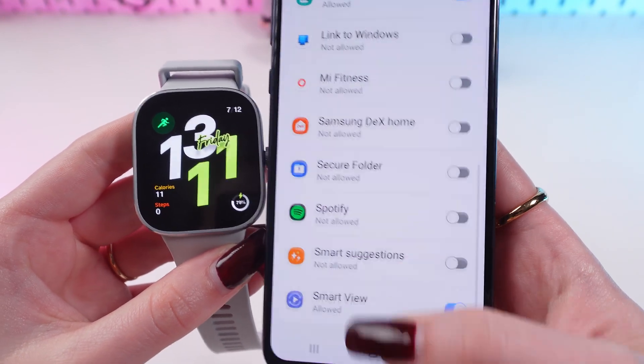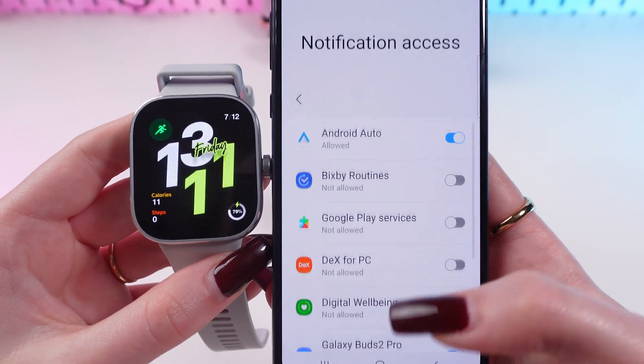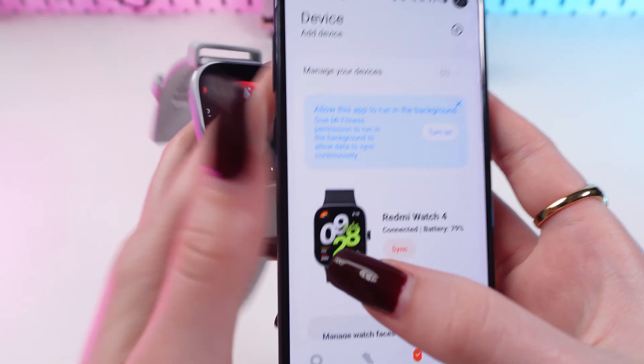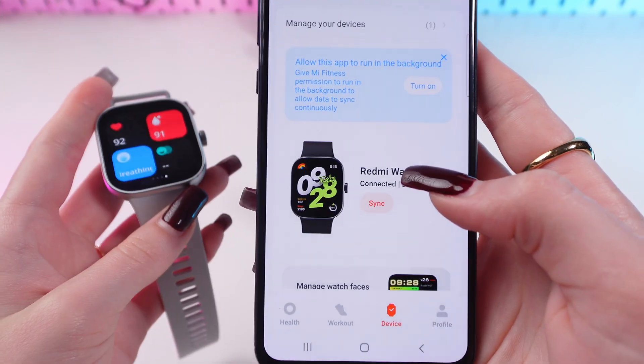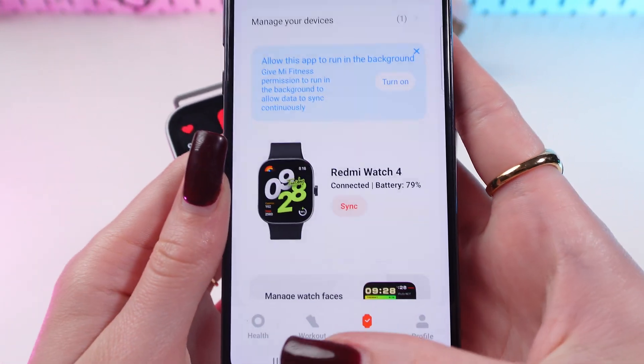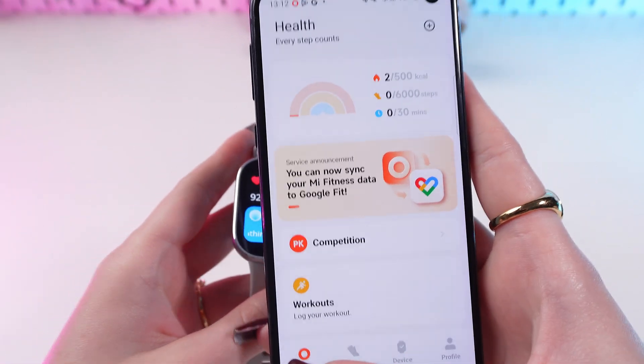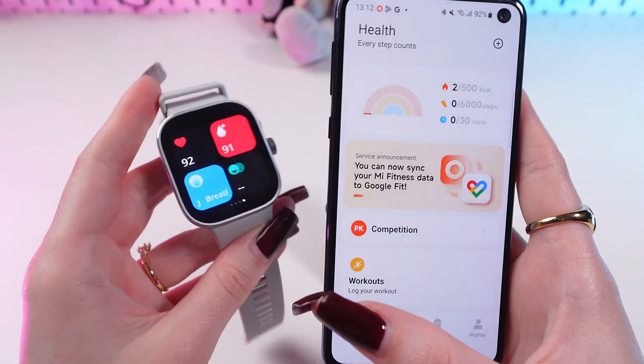Now choose from which apps you want to receive notifications. After this you will see that your watch is now connected to the app. That's all — I hope this video was helpful for you, thank you so much for watching.